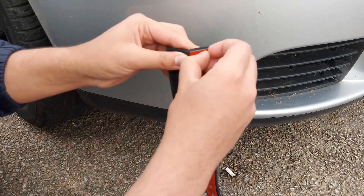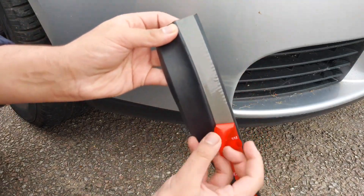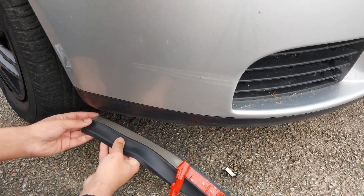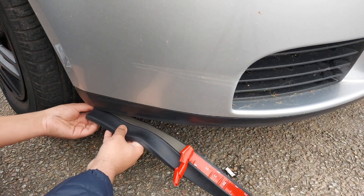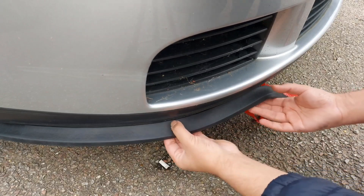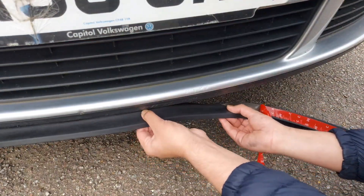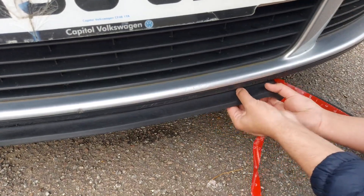Let's make a start. We'll start by taking one corner off and start sticking from there. What I'm doing is leaving the 3M tape on a little bit and bit by bit I'm just sticking the front splitter on. And you know what? It's already looking sick for seven pounds.